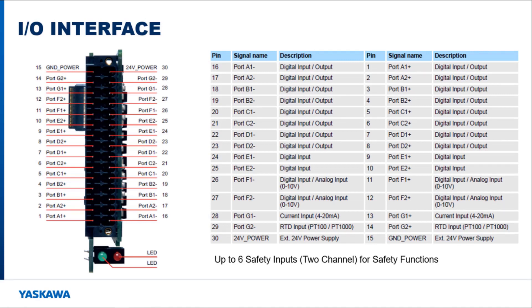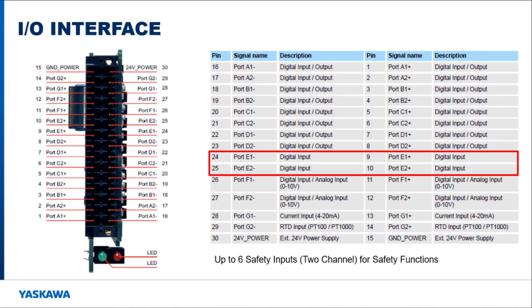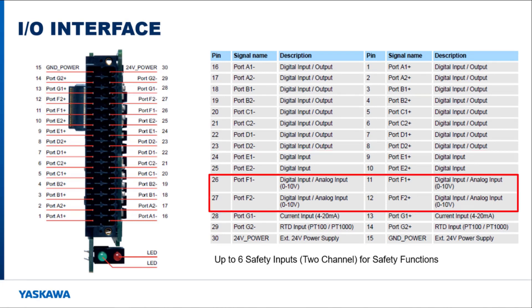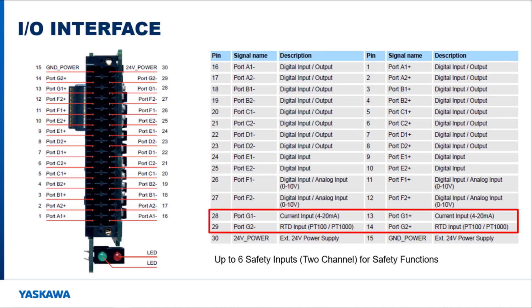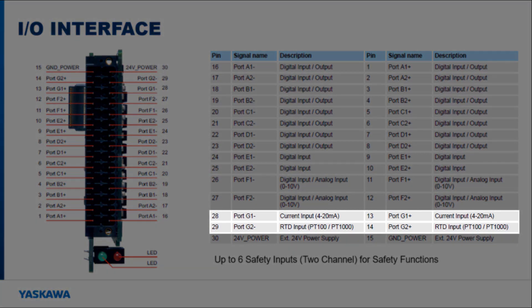Six pairs of I/O and two single I/O are available on this option card. Ports A through D can be used as either digital inputs or digital outputs. Port E can only be used as a digital input. Port F can be used as a digital input or set up as an analog input. Port G can be used as a general current and RTD input. Within each port there are two channels to ensure redundancy. An alarm will occur on the servo pack if only one channel activates when both should, allowing the user to verify operation and replace a malfunctioned sensor. Port G is considered to be two single-channel safety ports.